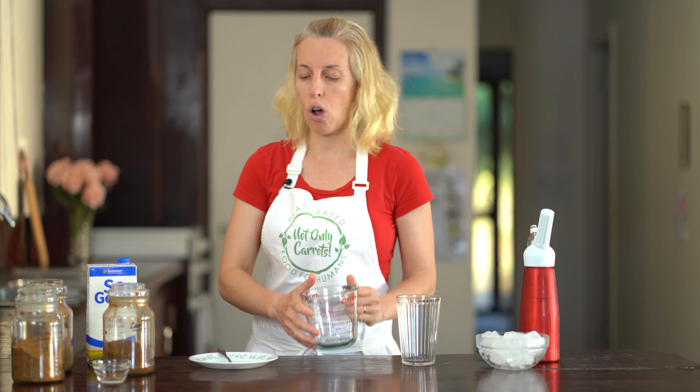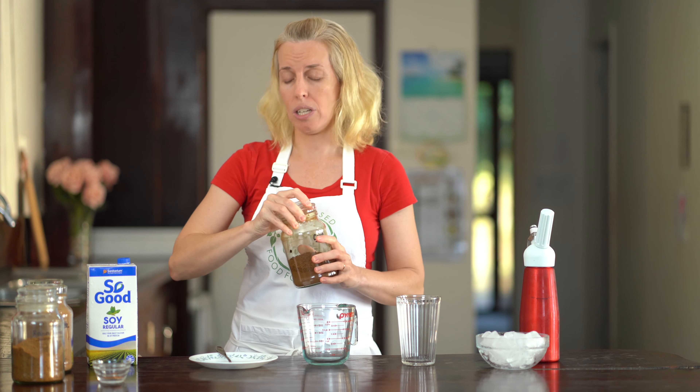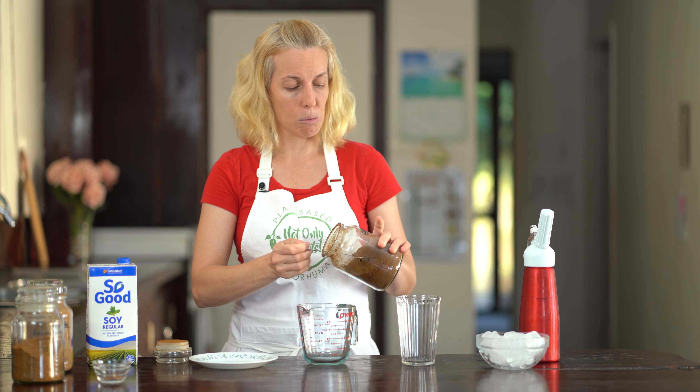Alright, let's get on to our iced coffee. Grab yourselves a jug that can handle hot water. We're going to add to that our coffee alternative. Today I'll be using Caro, which is a hickory, chicory and rye combination, and you can purchase other brands as well.